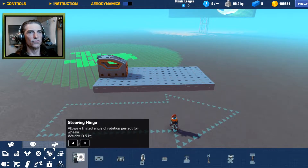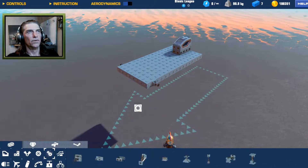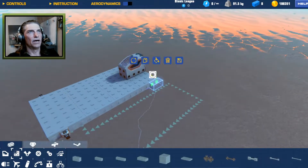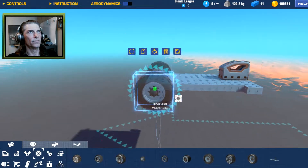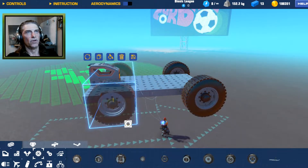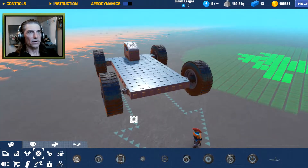We'll throw some steering on this real quick — one there, one there — even that out in the back. Put some wheels on. We'll use truck wheels — probably the best middle-of-the-road wheel — so we'll have some truck wheels on there.